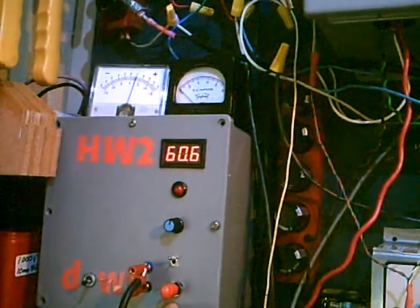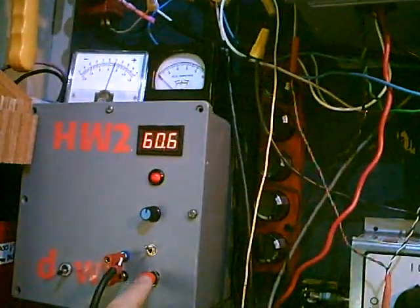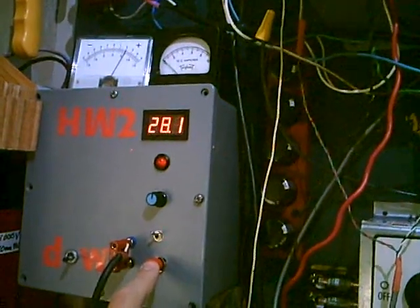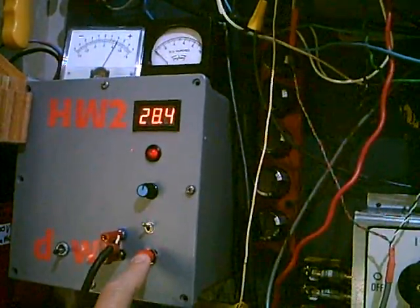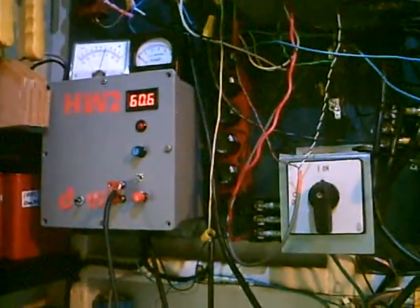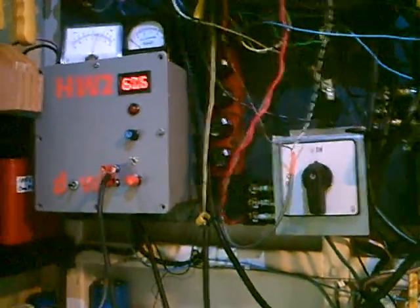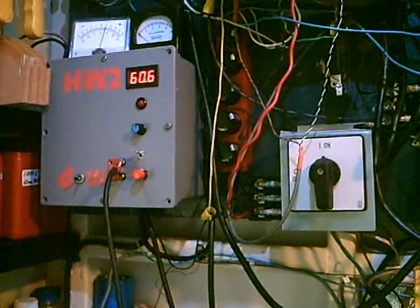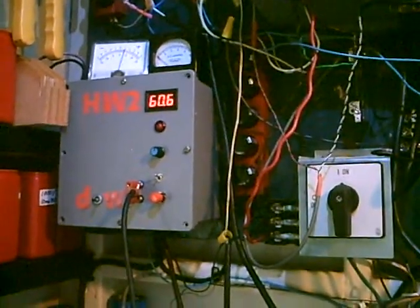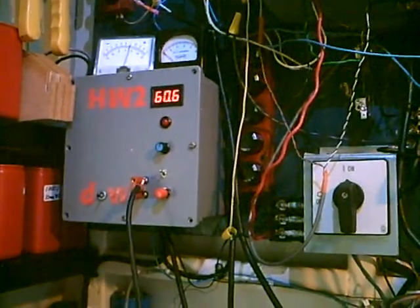Right now we're at 60.6 volts. If I press the direct connect button, it drops down to 28.4 volts. When you halve the voltage, your power drops by three quarters — you're down to one quarter of the power you had before. So operating at the PowerPoint is pretty important.